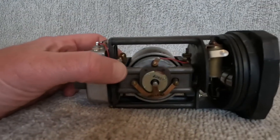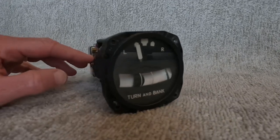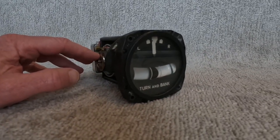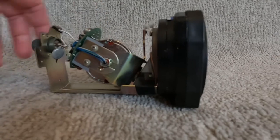Then we'll switch over to the single gyro, normally electrically driven. This is the first type of gyro installed in an airplane, and the gyro is mounted in that way. It just shows you the rate of turn - if you have the needle at the doghouse, that's a standard rate turn.